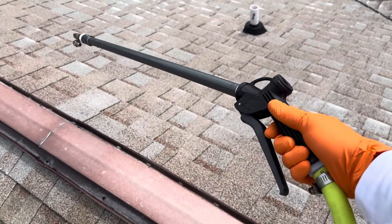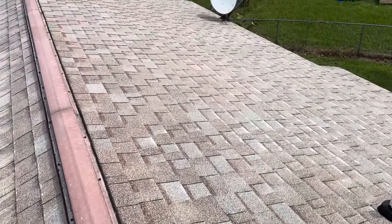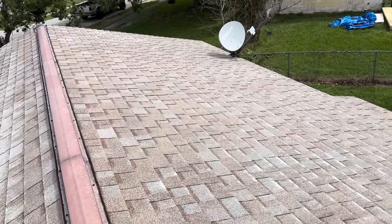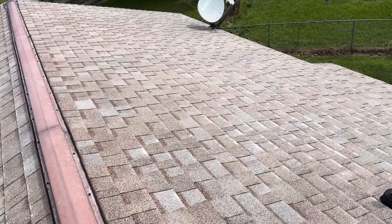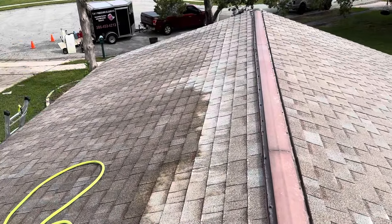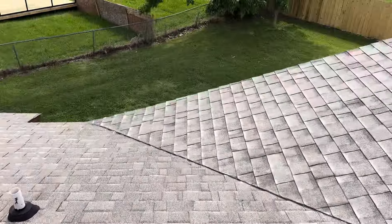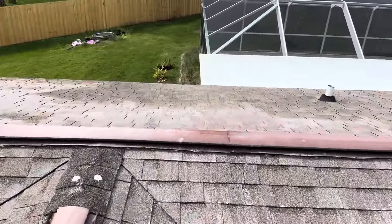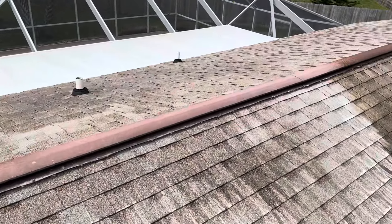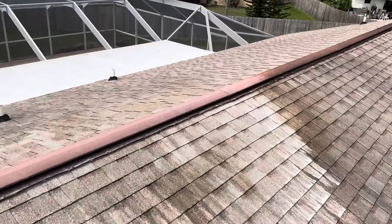Good afternoon guys, Trevor Thompson, TNT Pressure Cleaning — dynamite service with explosive results. What you're looking at is an asphalt shingle roof that still has soap on it. We have completed that side; you can see what it looks like and what it's going to look like afterwards. You can also take a look at the ridge cap here — I'll show you what it looked like before and how it's cleaning up.